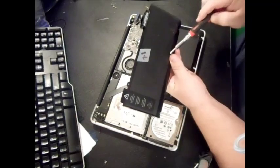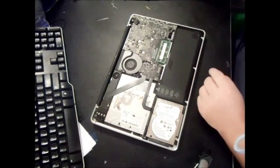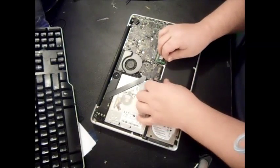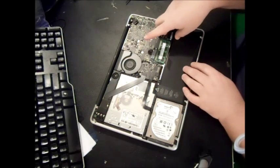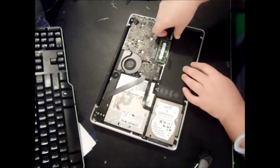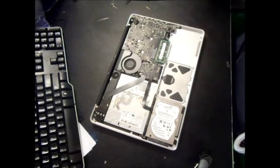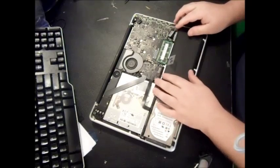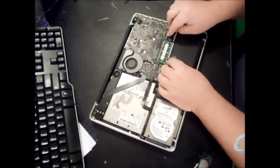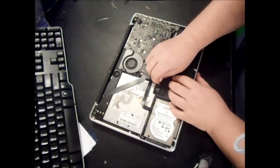The battery will have the model number on it — this one is A1322. Just read it off your bad battery. There's some tape, and it should just pop right out. Make sure you undo the little clip attached to the logic board as well. Now let's go ahead and put in the good battery and put the tri-wing screws back in.